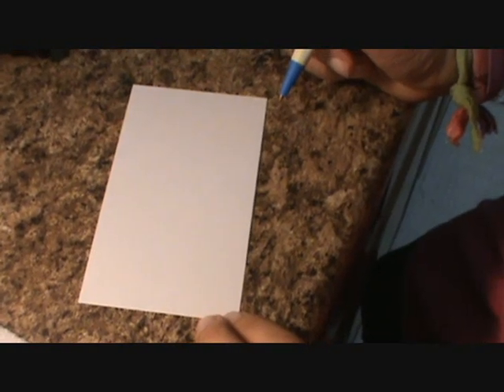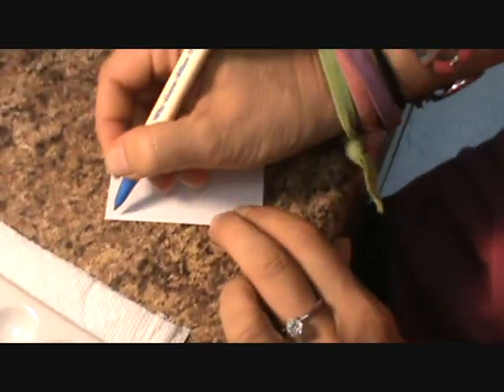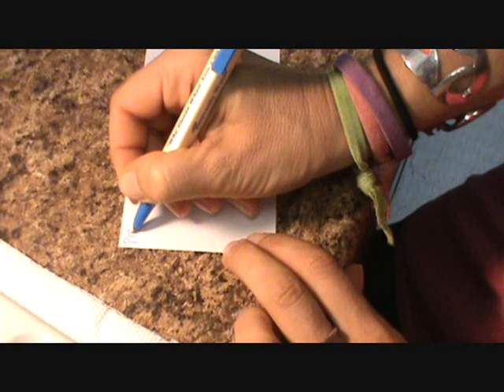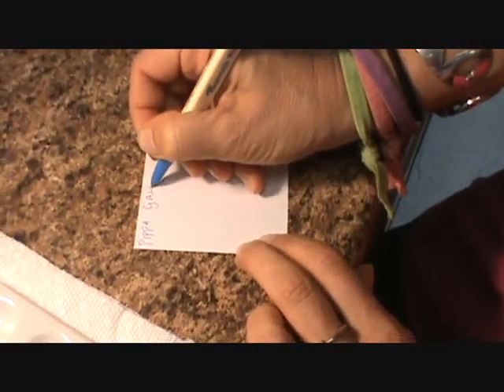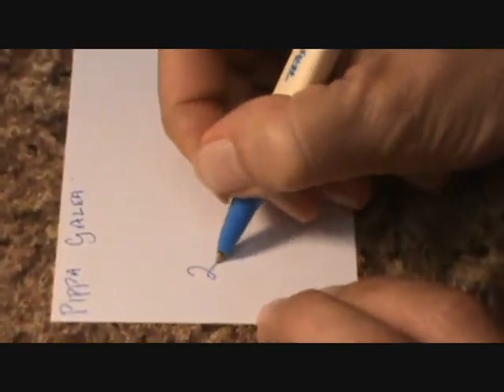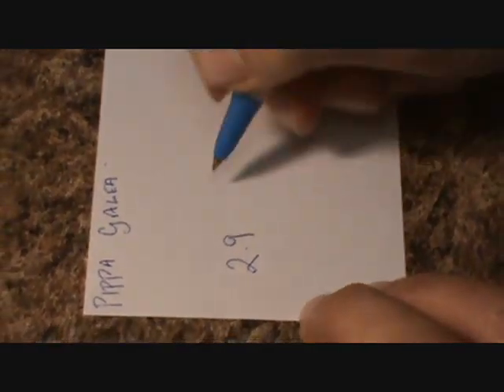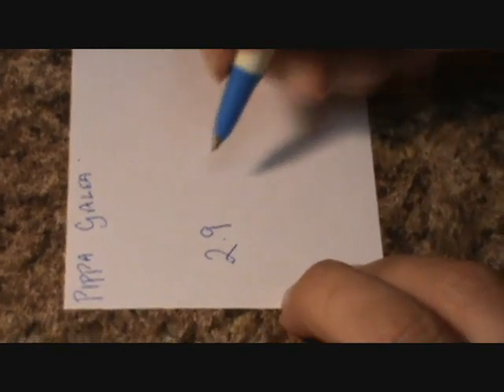Okay, we're looking at how to write the numbers on a card here. There's kind of a format to do this. So I'm going to write my name on the card. And then the numbers are 2.9. And then the urine number is actually a 6.6 — I just double-checked that.